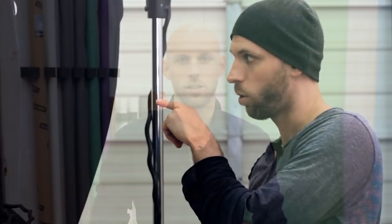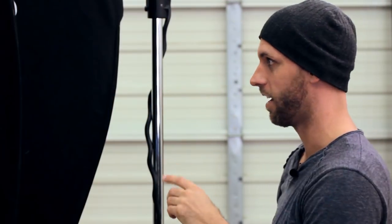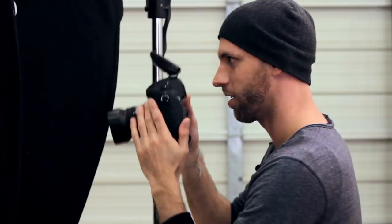Hi, this is Tim Coburn with TimCoburnPhoto.com and today I'm going to teach you how to shoot dance portraits. Dance portraits are probably one of the most difficult things to shoot in photography because you come across this kind of paradox where you have photography which is still and motionless, and then you have dance which is all about movement, and you're trying to bring these two together to create motion in a still photograph.